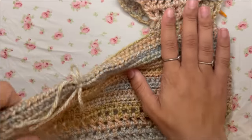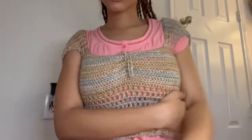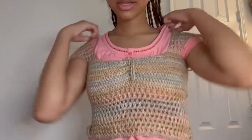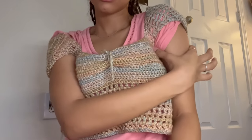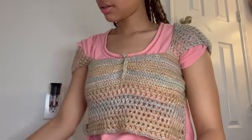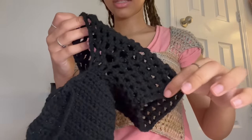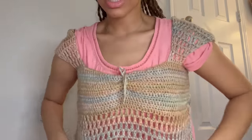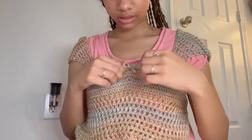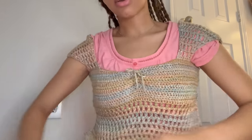Flip the sleeve over — it should be pretty seamless on the right side. That's the armhole done. Repeat this entire process on the other side. You can keep the sleeves as they are, but I'm going to add a couple of extra rows — you can see on this version where it stopped and where I added rows. This is optional but I like how it looks fuller.